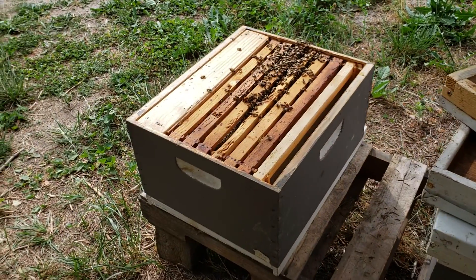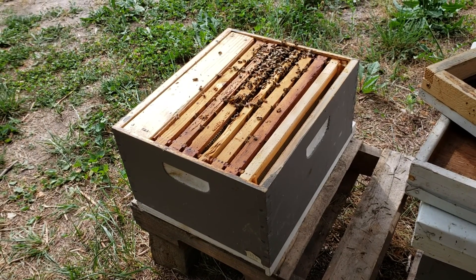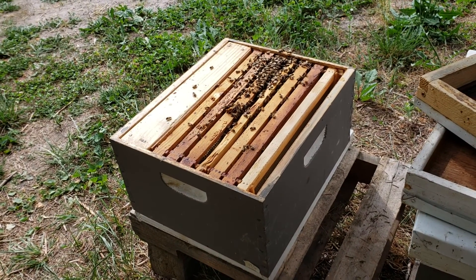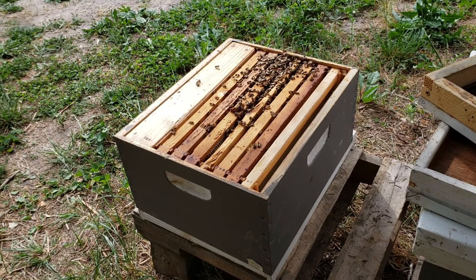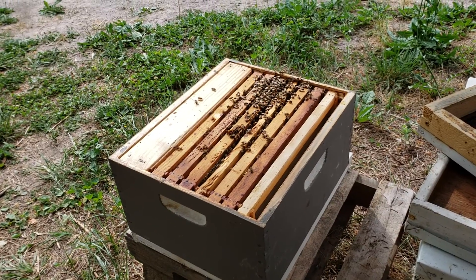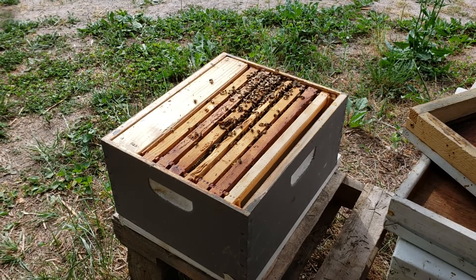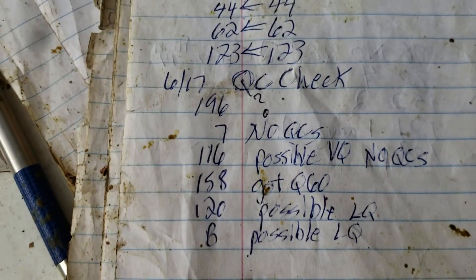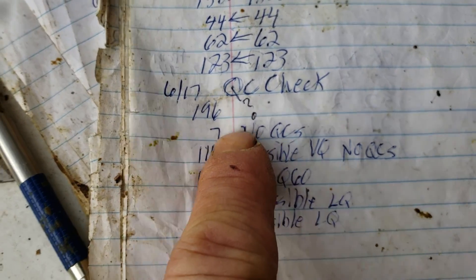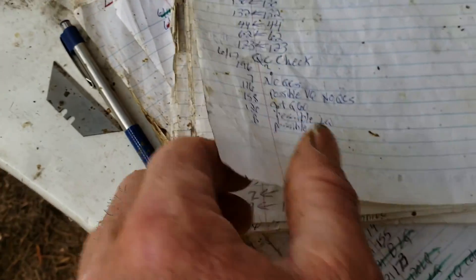I caught a queen cell yesterday and I look for the color. If it's white you know it's no good on day 13. If it's brown, you know it's potentially going to be a good virgin queen. It depends on how you cut it. For colony 196, five days after I put the frame in or did the split I didn't see a queen cell — I thought that was strange — and I didn't redo it.